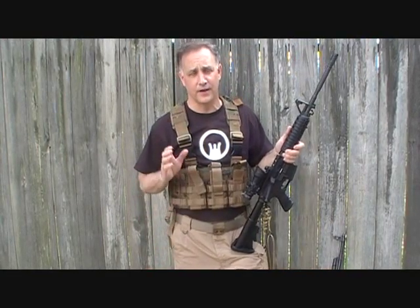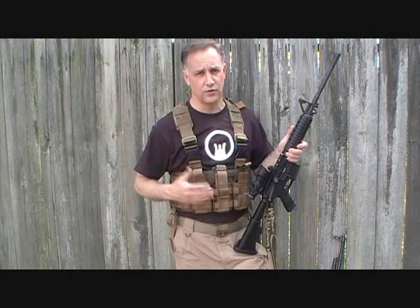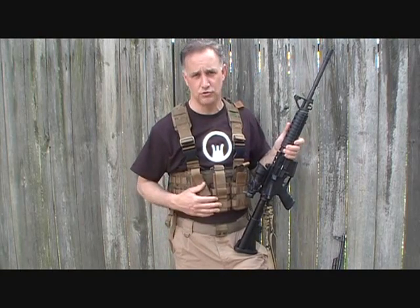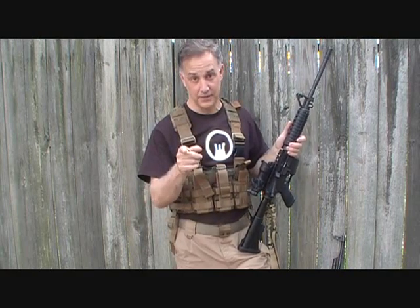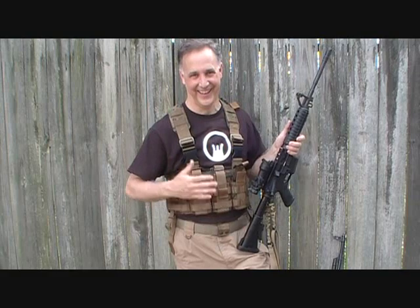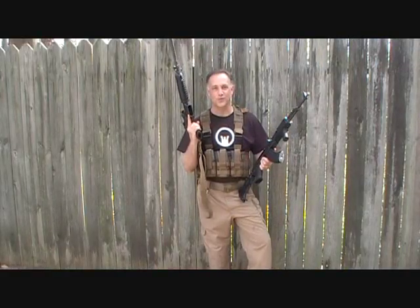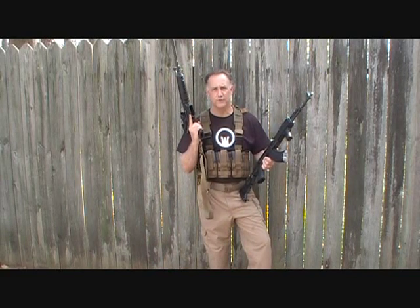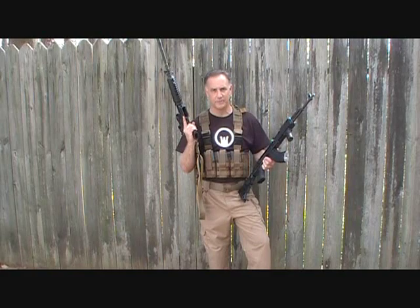Guys, there's a lot of inexpensive gear out there — different vests — and if you're just playing around, doing airsoft or similar things, that may suit you just fine. But if you're serious about your tactical gear, U.S. Grunt Gear will not disappoint. Thanks for watching — please subscribe for more fun gun reviews and sensible survival. God bless America, and only the Republic.